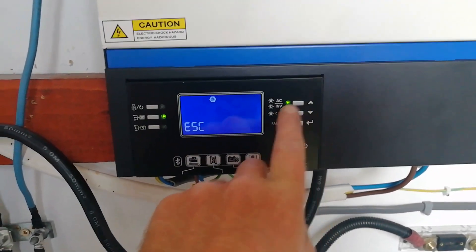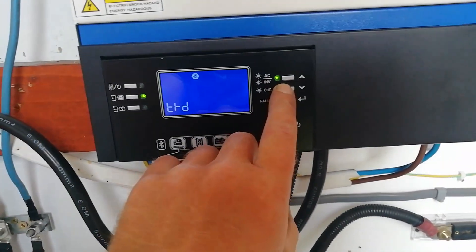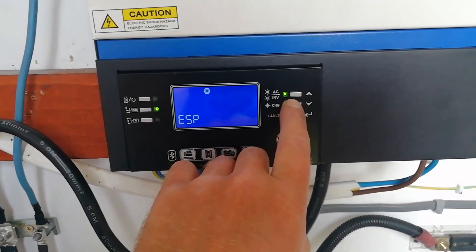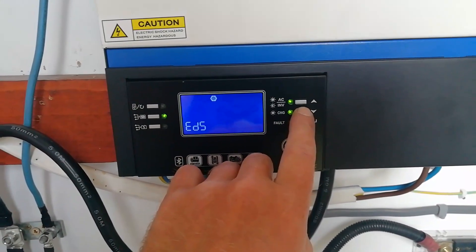We've removed all loads at this stage and we are going to go down to option number 36, navigating all the way through the menu.